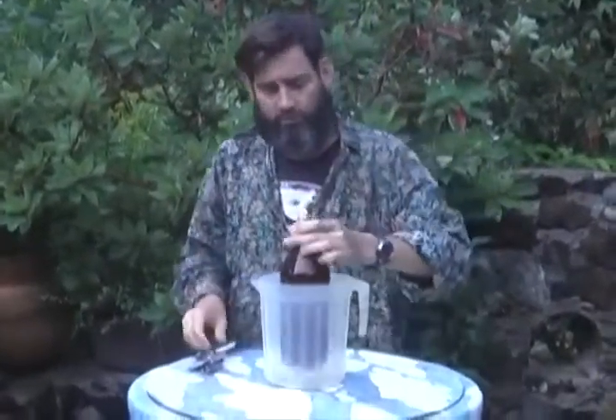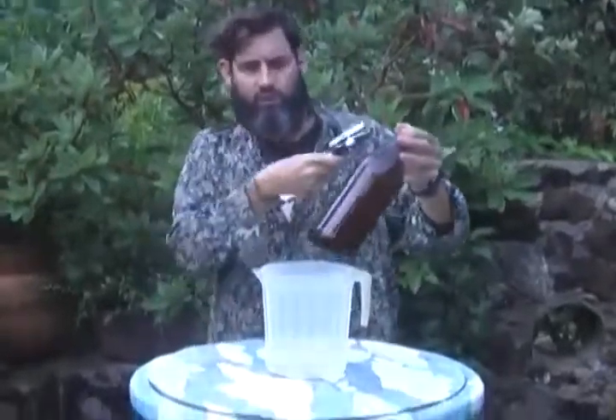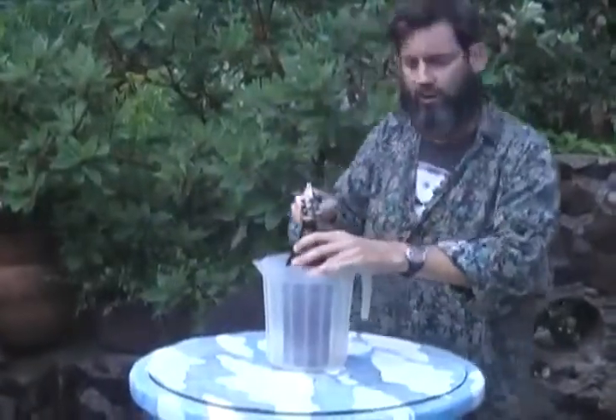What you could do is put this in the refrigerator and cool it down as much as possible — then it will overflow less. I don't have a refrigerator, so this one's going to overflow quite a bit. What you can do is rinse off the bottle. I rinsed this off in the sink, then place it into a pitcher and open up the bottle quickly.